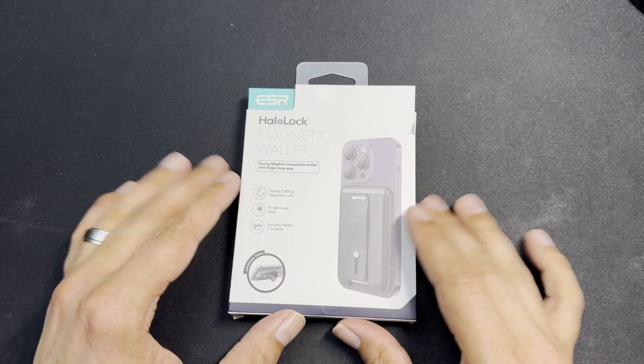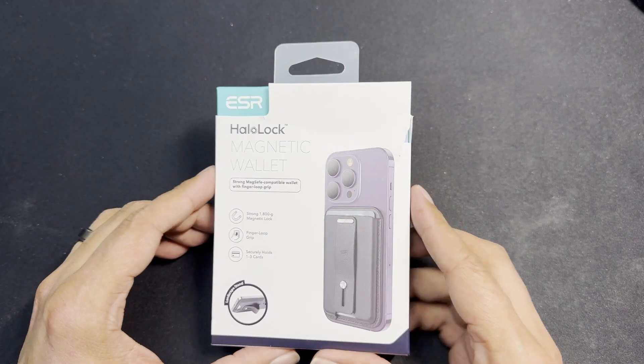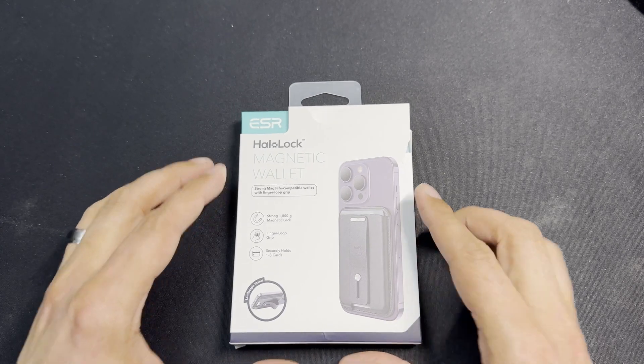Welcome back to the channel. Today we're taking a look at a MagSafe accessory — the magnetic wallet by ESR. I'm a big fan of MagSafe accessories and I was looking for something to replace my Apple MagSafe wallet, which has absolutely been beaten to death. I do like ESR accessories and their HaloLock magnet system. I have a couple of ESR cases I've tested and use in my everyday rotation, so I decided to give their MagSafe wallet a try.